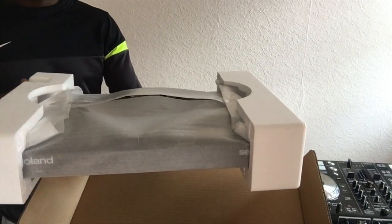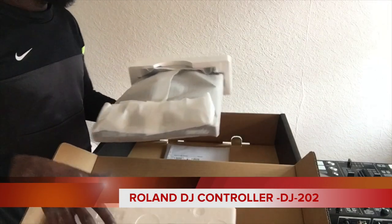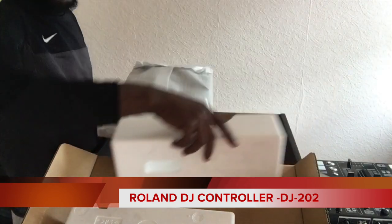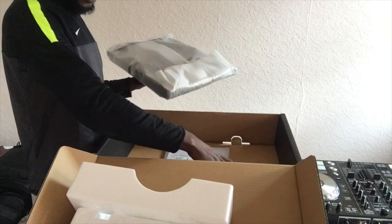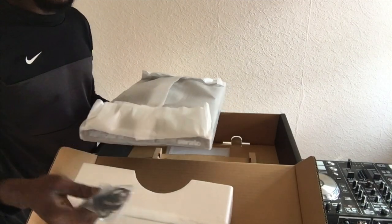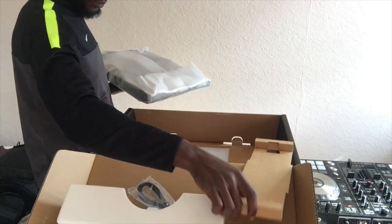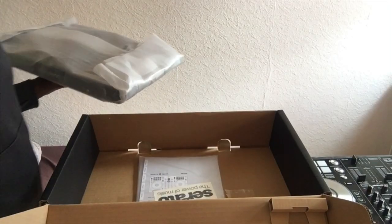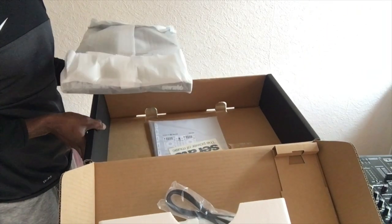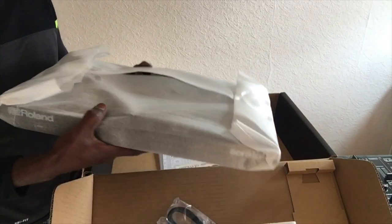As you can see on the screen, that is a brand new DJ controller — the Roland DJ202 — and there is the cable you will use to connect your controller with your laptop, whether you are using Mac or Windows. That is how the whole package looks like when you buy your new Roland DJ202.